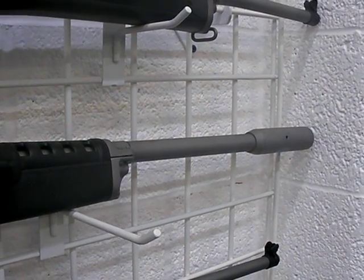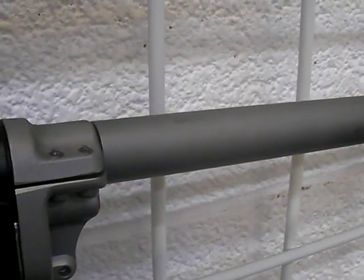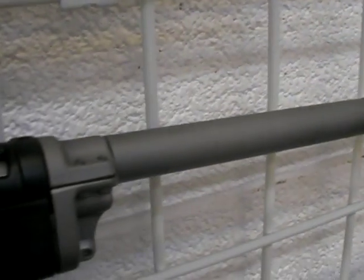At the time, Accuracy Systems International down in Odessa, Texas was doing versions of the Heavy Barrel Mini, but man were they expensive. You were going to pop a grand into your Mini to get it converted over to the Heavy Barrel version.